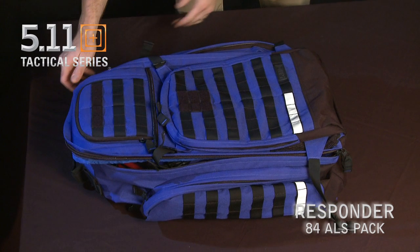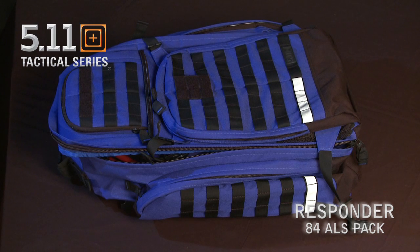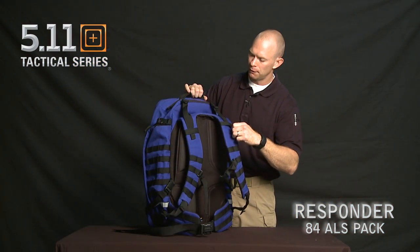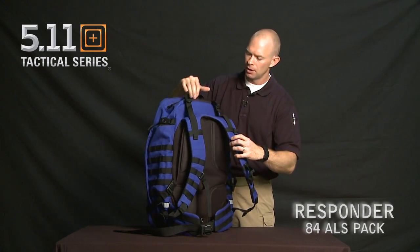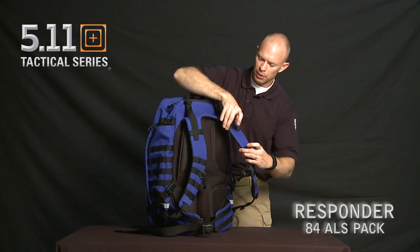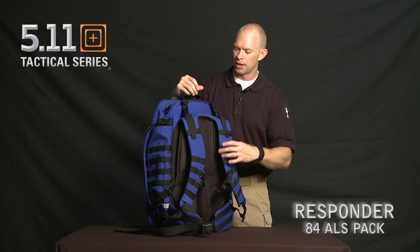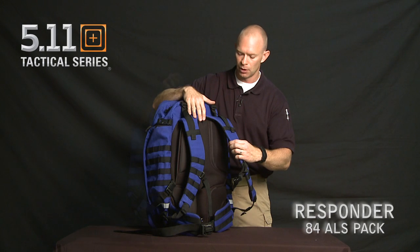This is a larger volume bag than even our Rush 72 — the size is bigger and there's a lot more space. So we've included load lifters at the top of this bag to help set the weight in the proper location on your shoulders. That ties into our new yoke system, which is designed to disperse the weight across your shoulders instead of just having two straps, really helping disperse the weight and the load.